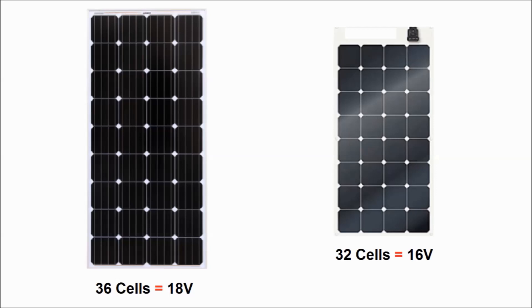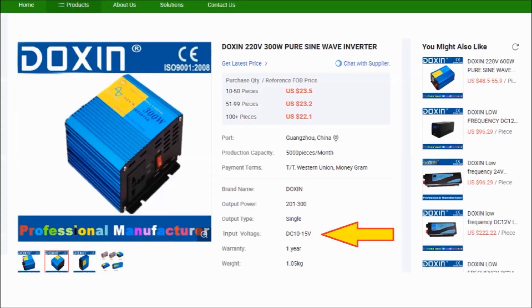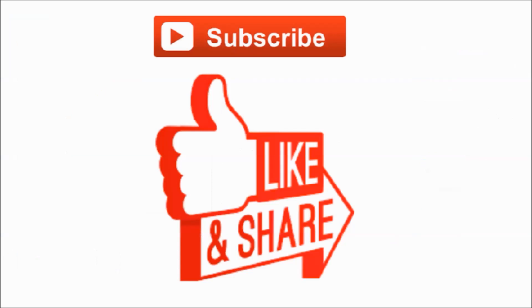Finally, there are some solar panels that consist of 32 cells instead of 36. Each cell produces 0.5 volts, so they produce 16 volts instead of 18 volts. However, 16 volts is still higher than the maximum input voltage of the inverter, but they could be a better option. Please like this video and subscribe to my channel. Thanks for watching.